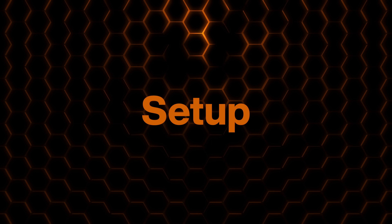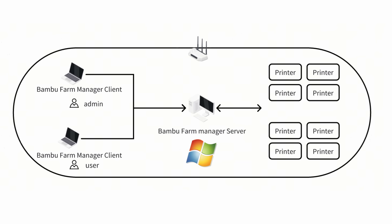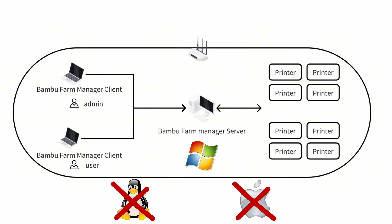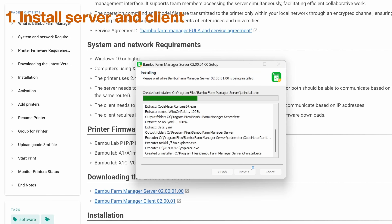Before we explore the features, let's see how painful the setup actually is. The server needs to run on a PC that's always on — and when I say PC, I mean Windows only. No Mac, no Linux, at least not yet. For testing, I'm installing both the server and client on the same computer.